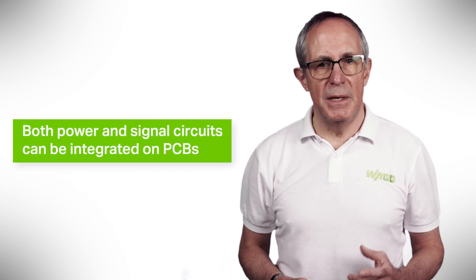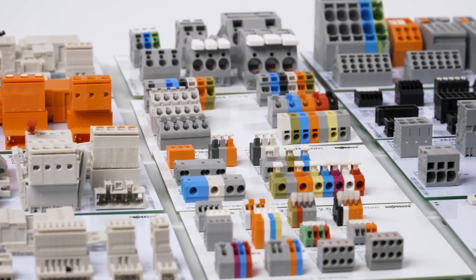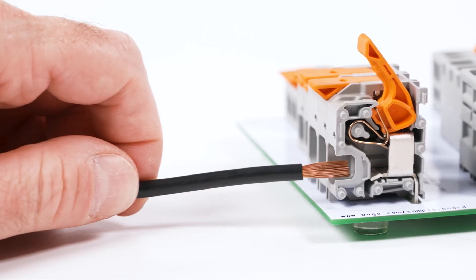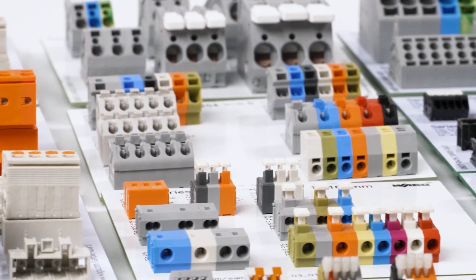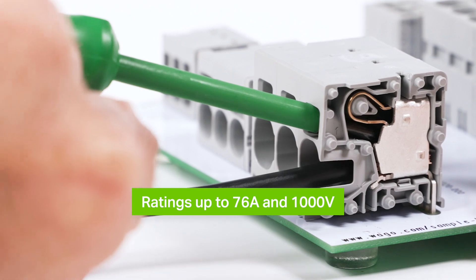The trend towards reducing the size of electronics means that both power and signal circuits can be integrated onto the same PCB. The result is increased density, requiring connection technologies suited for both compact and high-performance PCB terminal blocks and connectors. Reliable connection technology is also a necessity for selecting the right terminal block or connector in demanding applications, along with simple and easy operation as well as wiring flexibility. Vargo combines all these criteria into a comprehensive wide range of PCB terminal blocks and connectors for power electronics, with lever and operating tool versions with ratings up to 76 amps and 1000 volts in the double pinning configuration. Thanks to our innovative spring pressure connection technology, ease of use and safety are guaranteed in all applications.